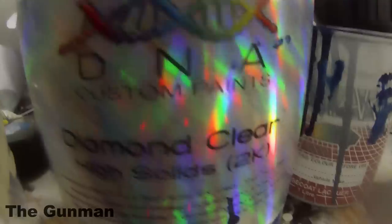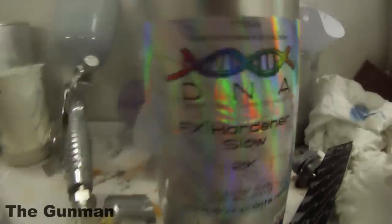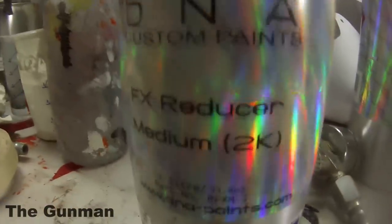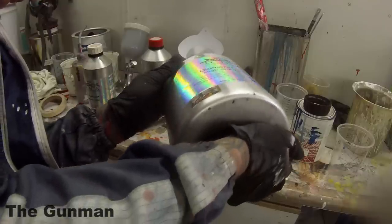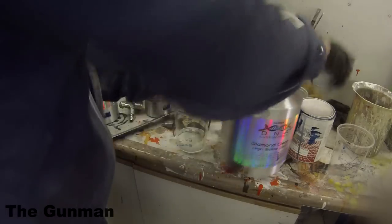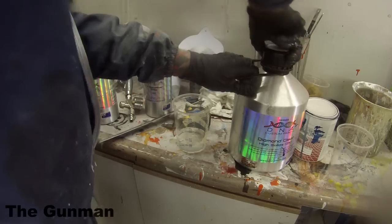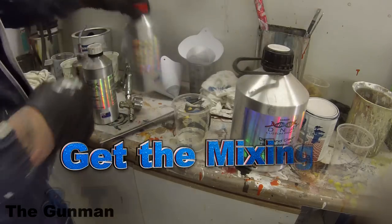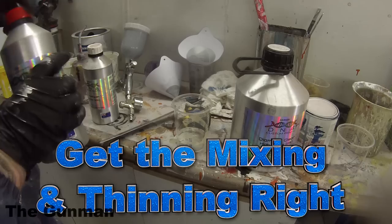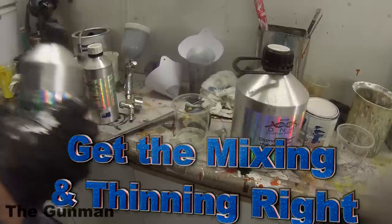I'm going to teach you the best ways, the causes of orange peel, why it happens, and how to reduce it. This is just a couple of quick coats of base coat — you shouldn't really be getting much orange peel in your base coat, and if you are, it'll fix up in the clear coat. I'm mainly focusing on HS clears here, going through an HVLP spray gun and a conventional spray gun as well.